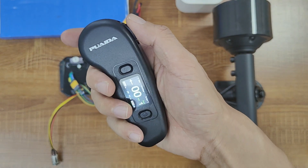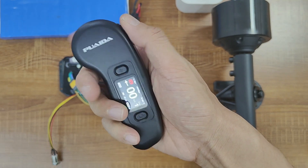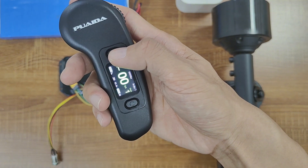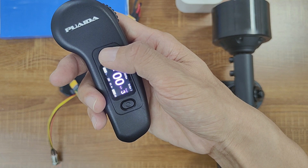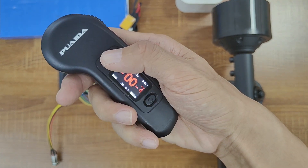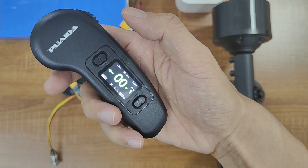The new remote is not entirely the same as the old remote. You push forward to accelerate and pull back to brake. Pressing the function button allows you to select different speed modes — press once for first gear, twice for second gear, three times for third gear, and four times for fourth gear. This is different from the gear shifting of the old remote, which helps prevent accidental shifts to higher gears.